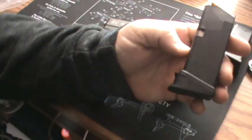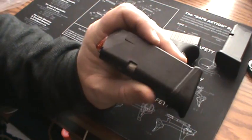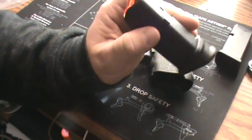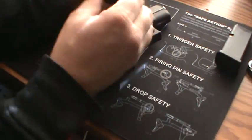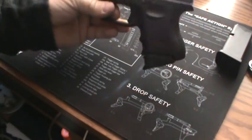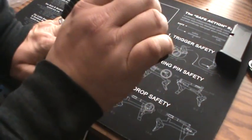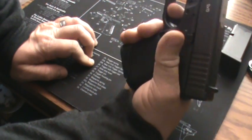This is the Pierce Grip Extension, and it's a plus one — pretty easy to put on. There are tons of videos out there showing you how to do it. So from 10 rounds, you get plus one, so you got 11 in the magazine. That's what it looks like — got your pinky on there, not bad.